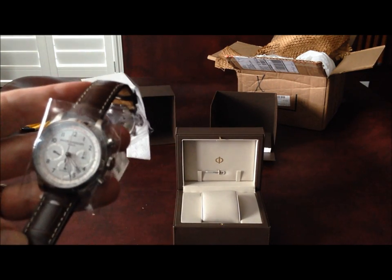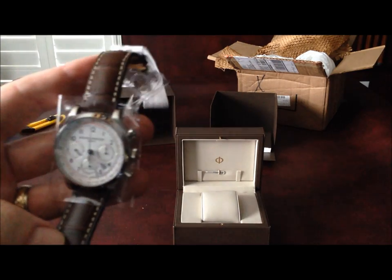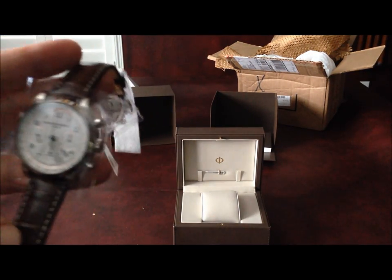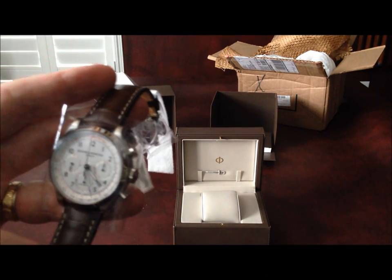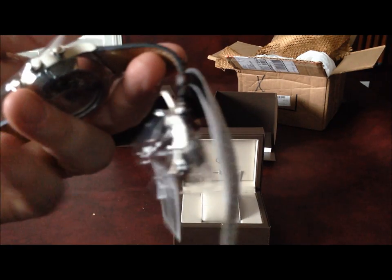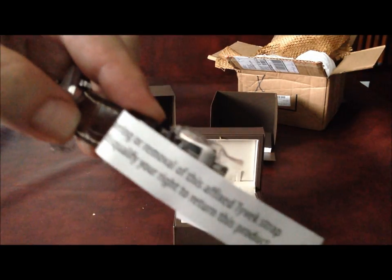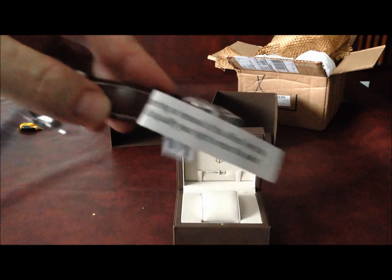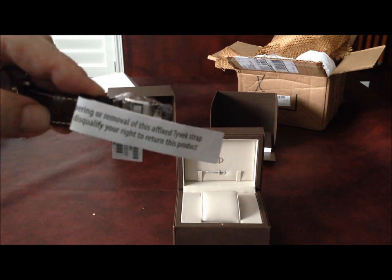I would encourage you out there too — if you are purchasing from Joma Shop — to do that very thing. I did read some comments from people that had received timepieces, had issues with them, and tried to return them, but perhaps they didn't have all of these tags on there. So I can see why that would be an issue. It's pretty obvious that if you remove this tag, you're not going to be able to return it. So one thing I've learned: do not remove the tags.